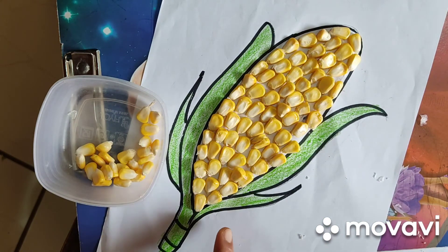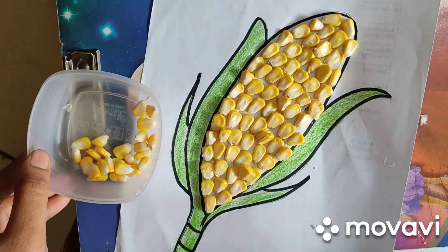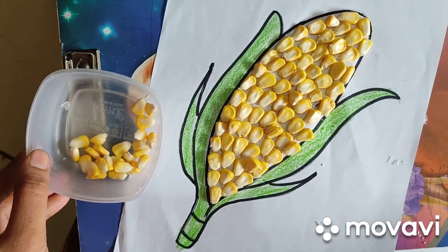So, children, here is our corn. Do this activity and send me a photo, okay?